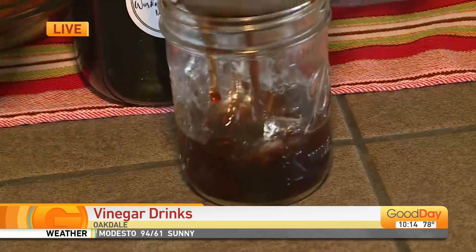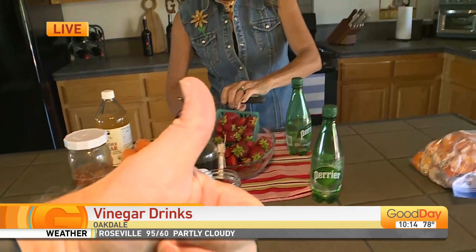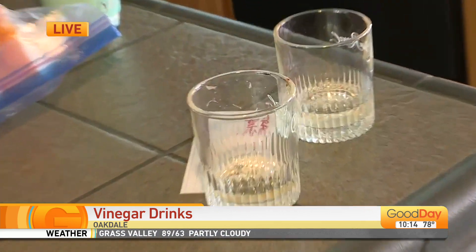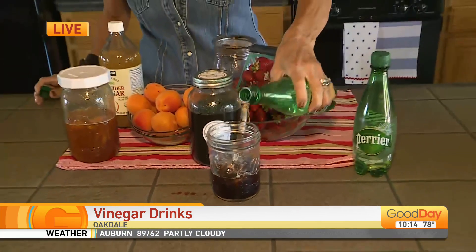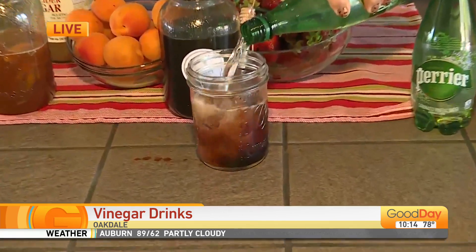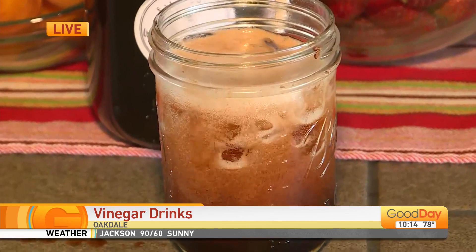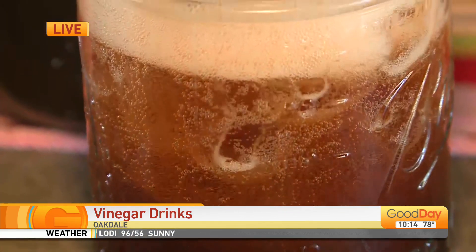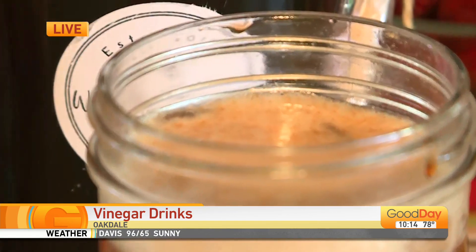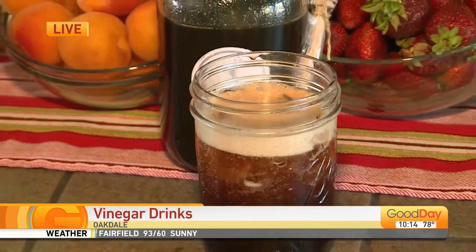I made some for Sean a few minutes ago — Sean, what did you think? Oh my gosh, he was so excited about it. And then you're going to take some sparkling water or club soda and put that right on top. So if you're somebody that drinks a lot of soda pop, this is a really great way to get off the soda pop train and do something a little healthier.